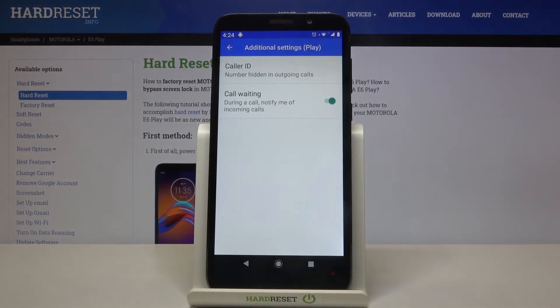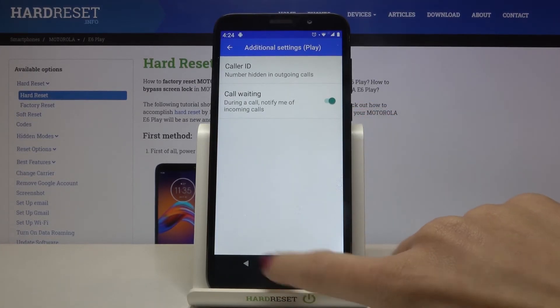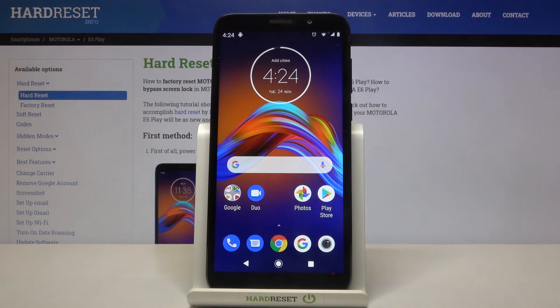From now on this feature is active, so during a call you will be notified about another incoming call. Just tap on the switcher to make it active and call waiting will be on.